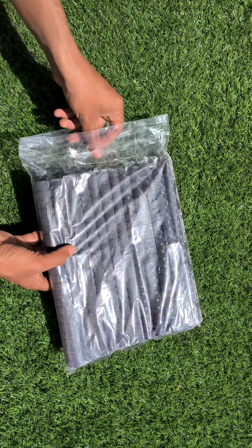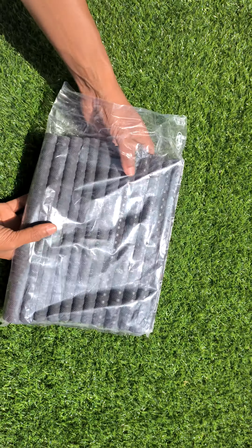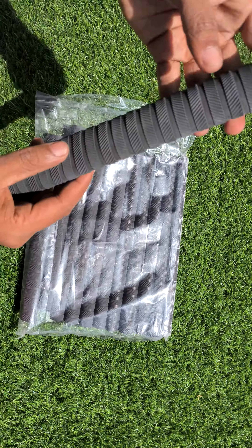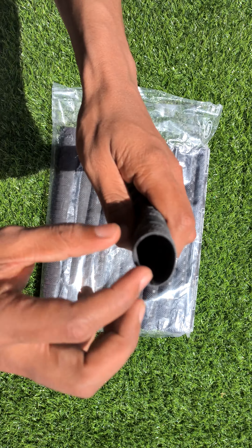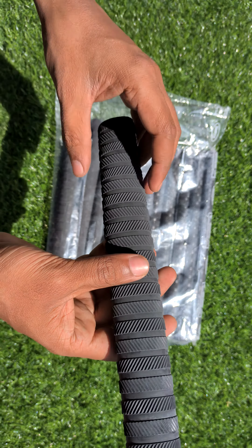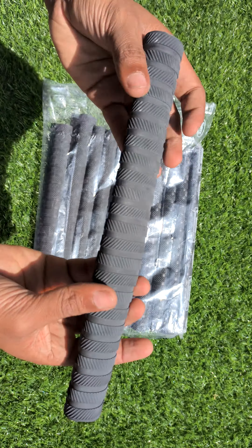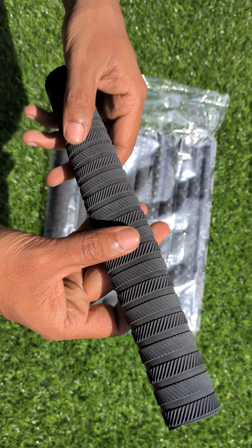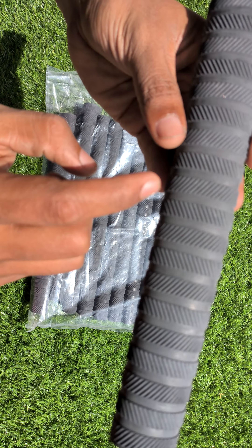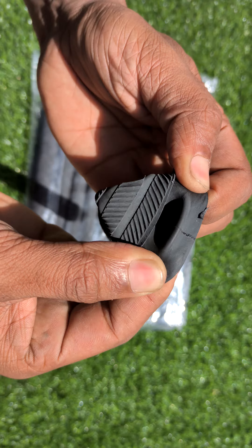Welcome back to KitKat Gear guys. Today we have got premium quality grips for you. You can check the quality — it is pure rubber. This is the most demanding type of grip which customers demand from us, so I thought today I'd give you a review. These round grips are the most demanding and are pure rubber.